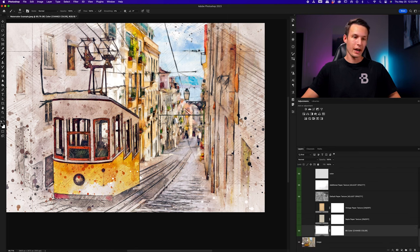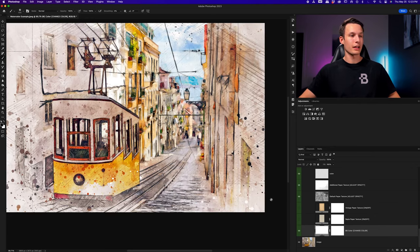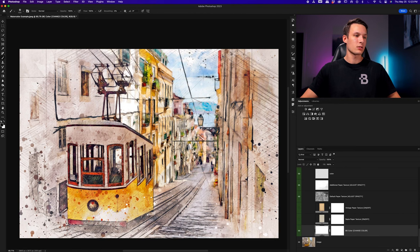Let's take a look at that before and after. Holding Alt or Option to hide all layers except the original image layer, you can see how easy it was to create an effect that is super realistic — it looks just like a watercolor painting and has all those extra details that weren't easily created with the first method. All we really had to do was add two brush strokes and press Play on the action. This is definitely my preferred way of creating watercolor effects in Photoshop, though the first method definitely gets the job done too and doesn't require anything extra. If you want to get your hands on this watercolor action for Photoshop, I'll leave a link for it below this video.